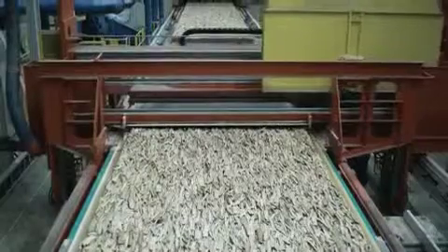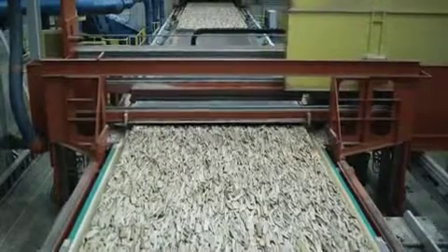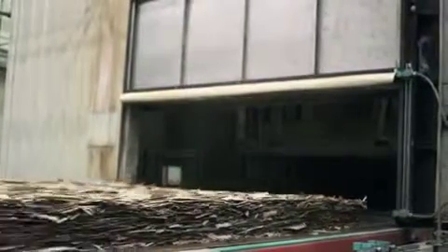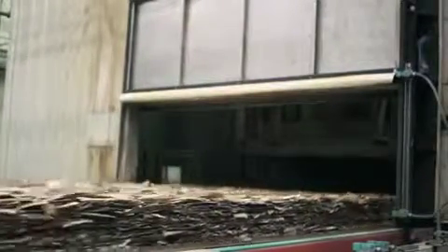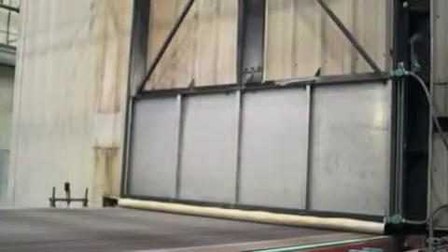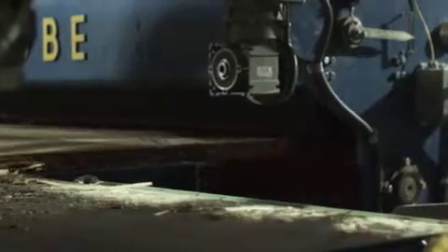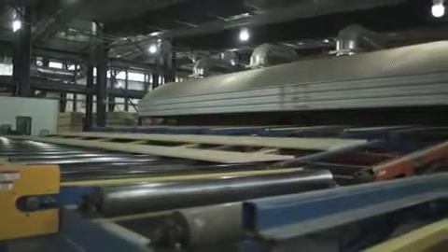The multiple strand layers of the mats are orientated lengthwise and mat density is carefully controlled. The steam injection press is fully enclosed to protect employees from high temperature conditions. In the press, steam and pressure convert the mats into billets. Once pressed, the cured billet enters the trim saw, which splits the billets in half for easier handling during the final finishing process.